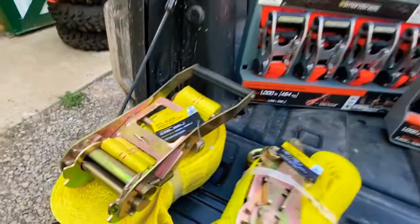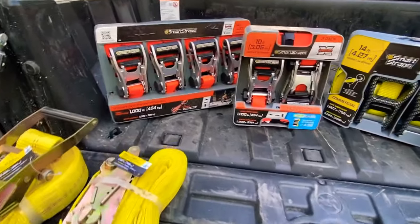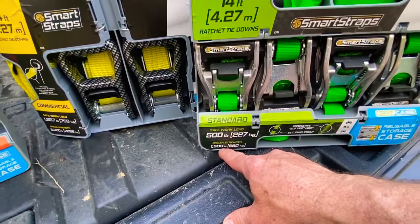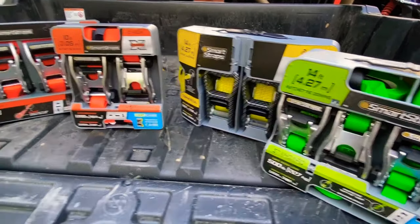When you go in the store, all the straps can look alike and you might just pick a color you like — orange, green, or yellow. But you want to check the safe workload and the brake strength compared to what you're hauling. This is one place you don't want to skimp. You want to make sure you get plenty of strap for whatever you're hauling.